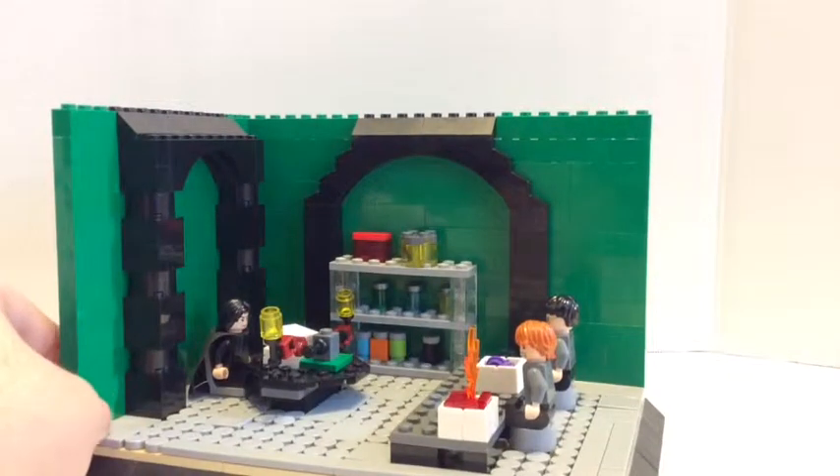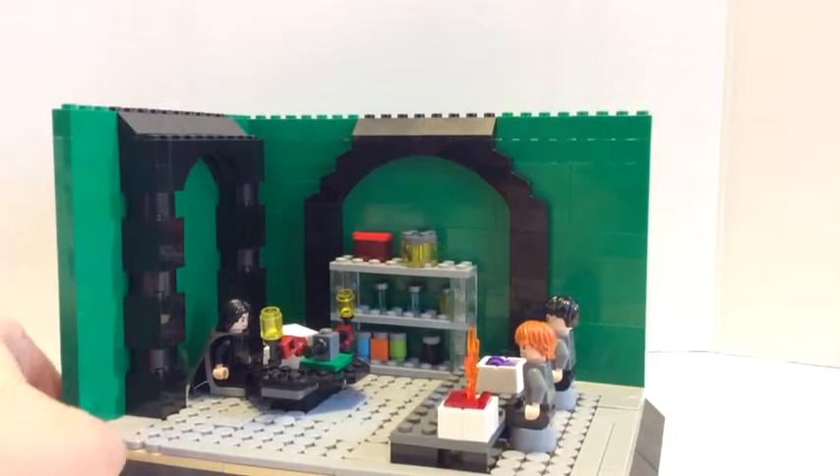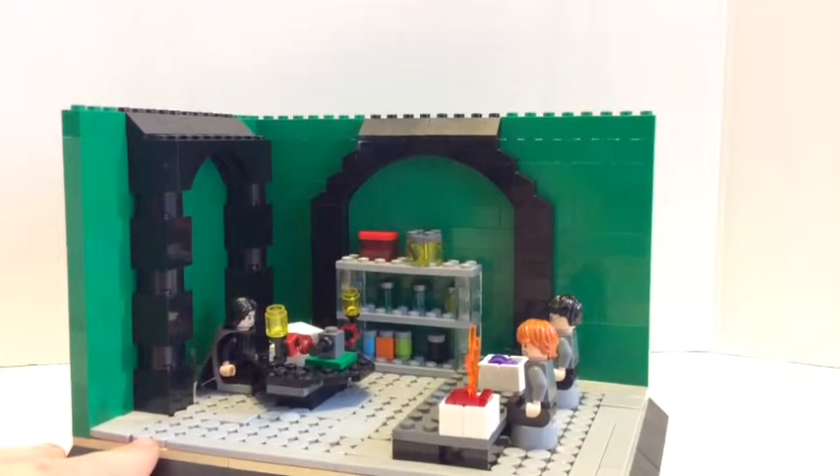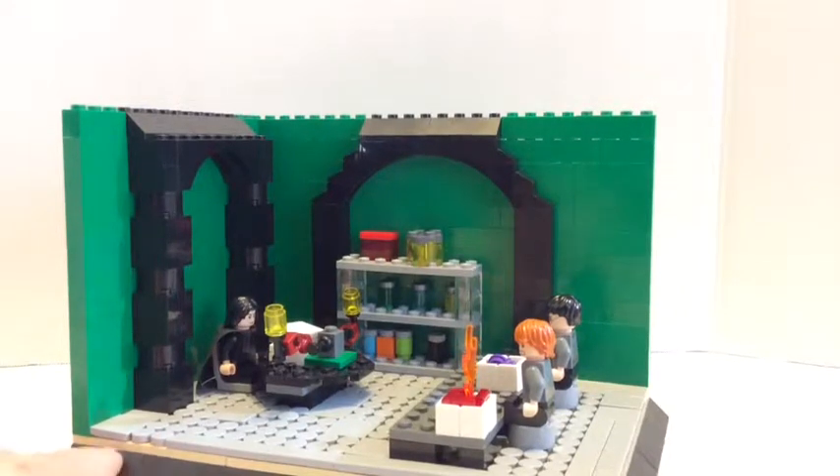I think I did really good with this. I'm really proud of it. This is my first time doing a MOC like this, and for my first one I think it went pretty well.